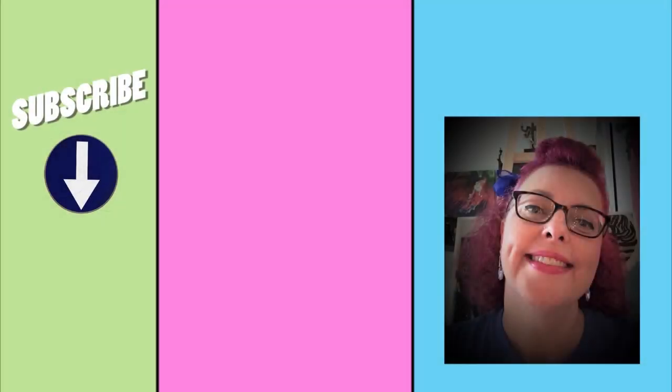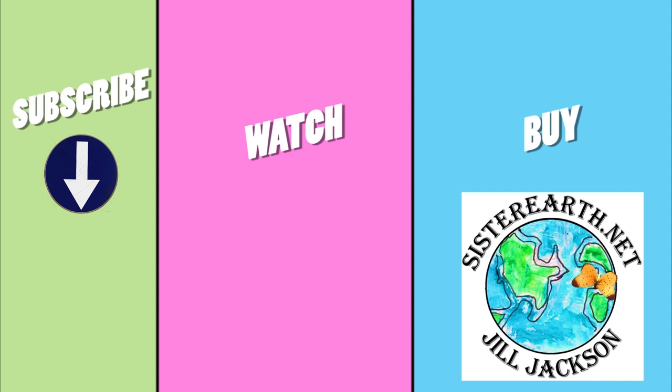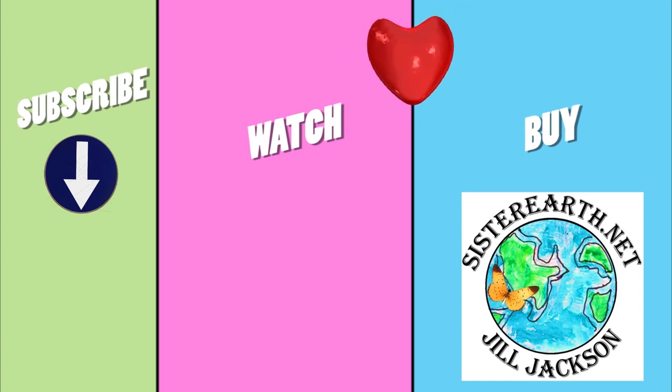Hey, that's pretty good! Thanks so much for watching. Please subscribe for more tips and ideas and visit SisterEarth.net for videos, events, and to check out the fine art and children's books available for purchase. As always, happy creating my friends!